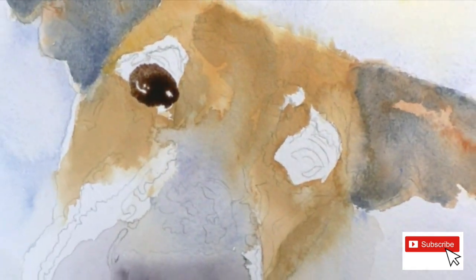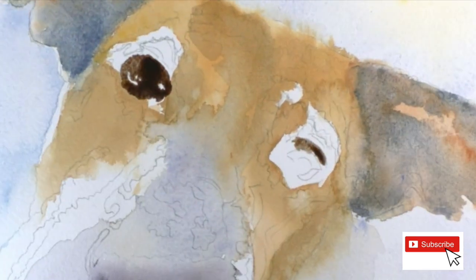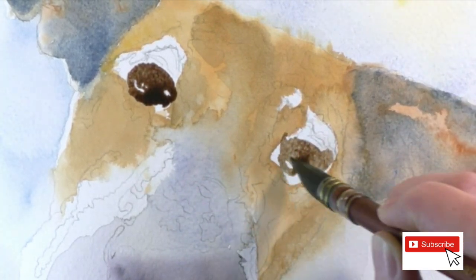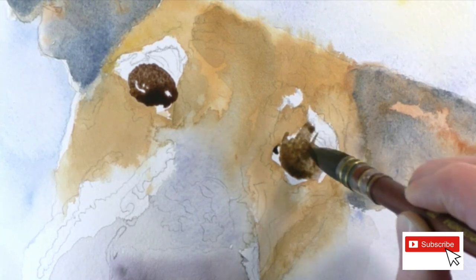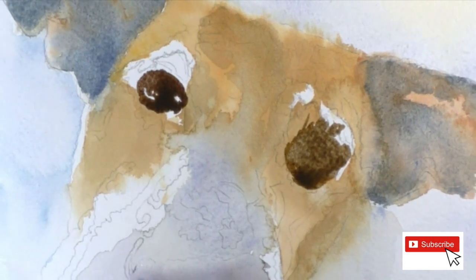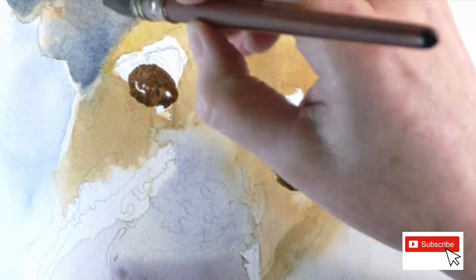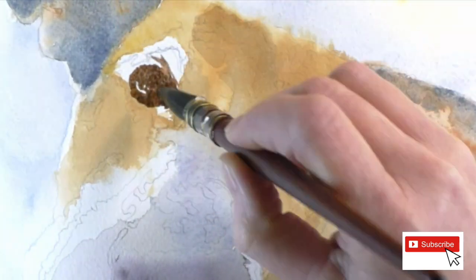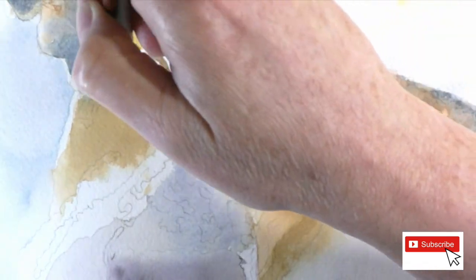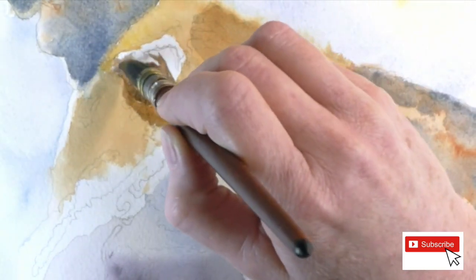Now everything is dry - I let everything dry, then I go back and fill in the eye area so I don't lose the line for the eyes. The paper is dry but my brush is really wet with water. That's a burnt umber and again this is just the first layer, just getting a base, not going too dark. I'm slowly filling in my drawing there.